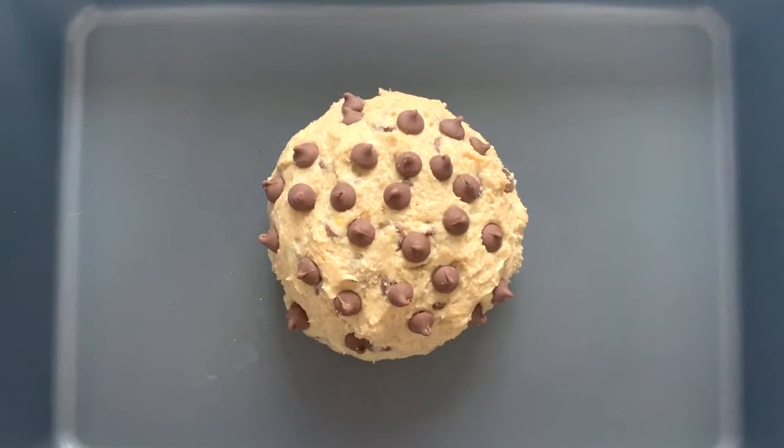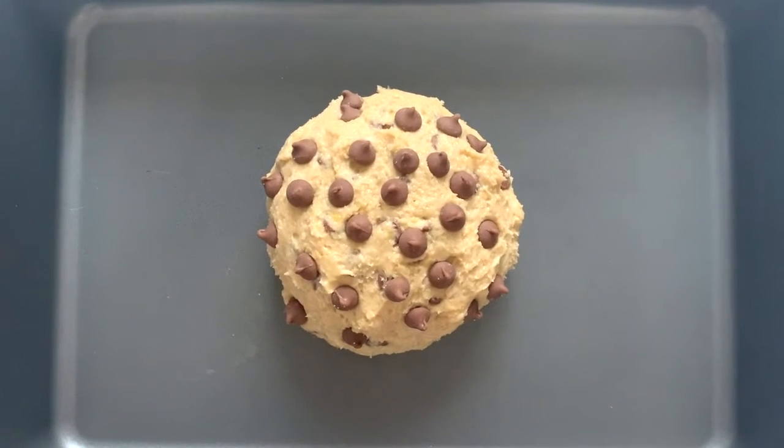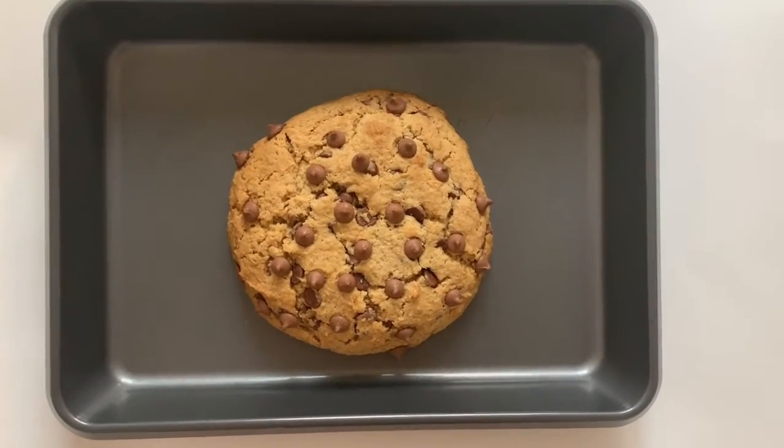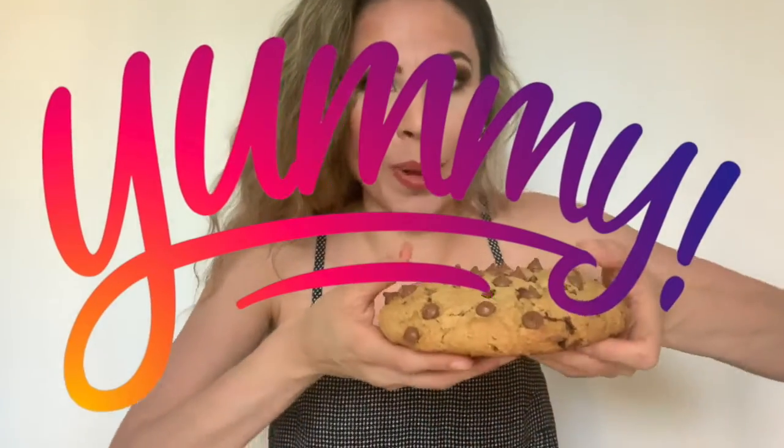Then you're going to place the cookie in the oven at 350 degrees Fahrenheit for about 20 minutes. This is what the cookie looks like when it's all done. Now let's break this open.